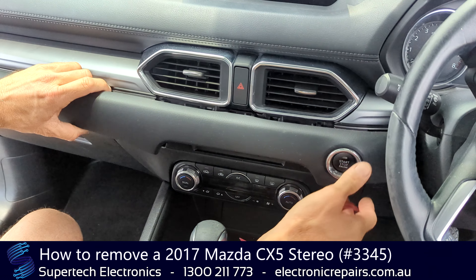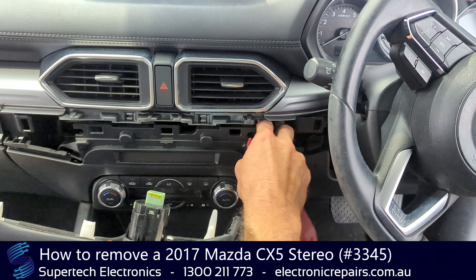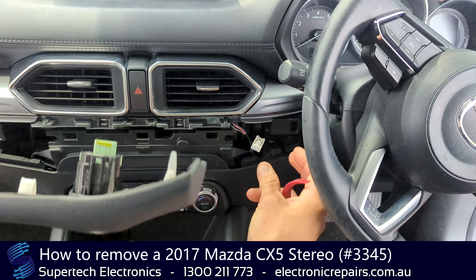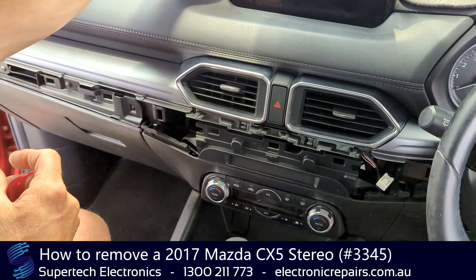This start switch here is plugged in with a little electrical connection. You'll press the middle pin and pull it towards the back. Now we can just set that aside for the time being.